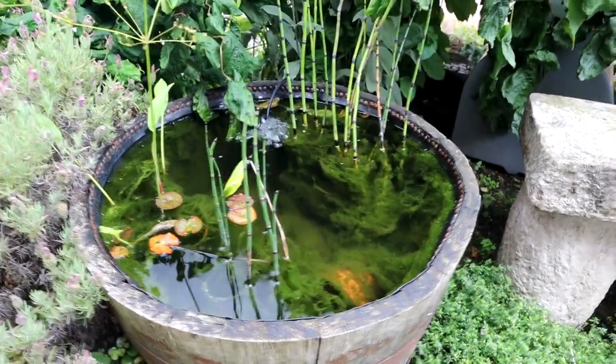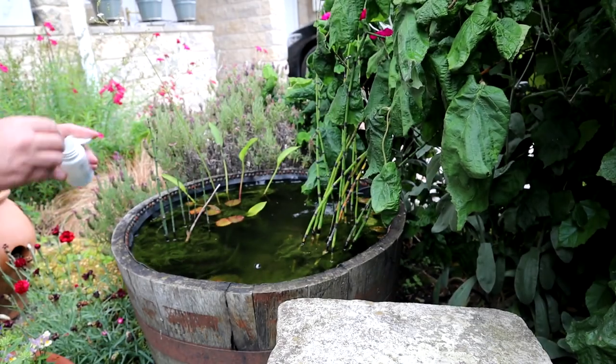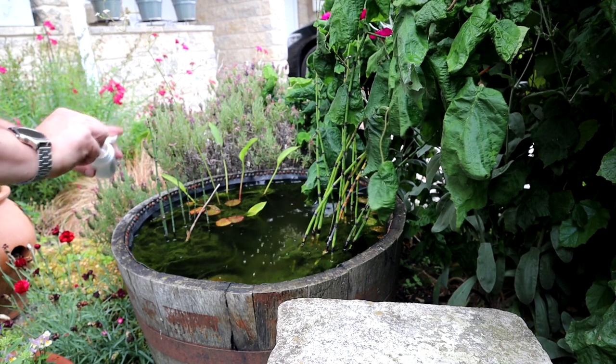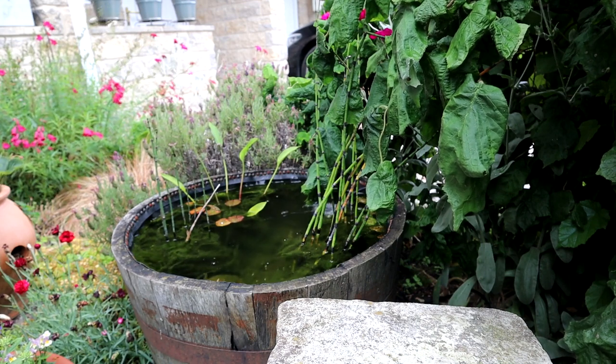Just before treatment three — still nothing. Still plenty of algae. Treatment four now, still not really seeing anything. I think the moral of the story is it could work and there's no reason why it shouldn't work, but so far it hasn't. I will say I'm going to keep trying this because it doesn't seem to be harming anything, so we'll get a full and proper test.